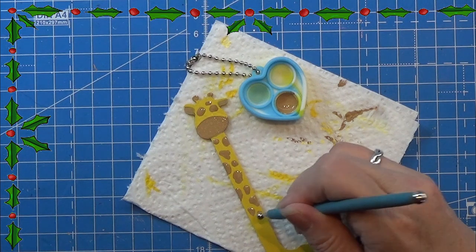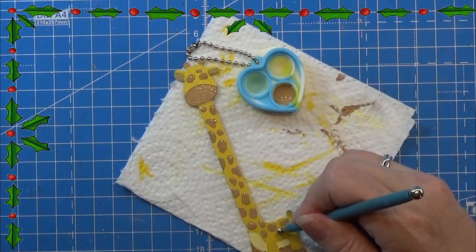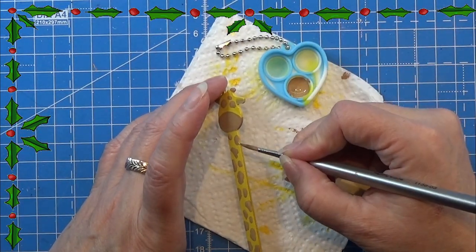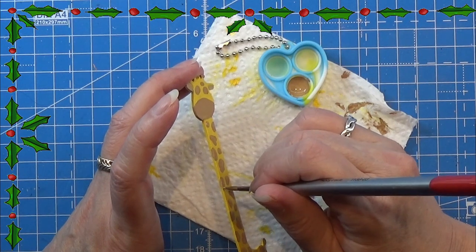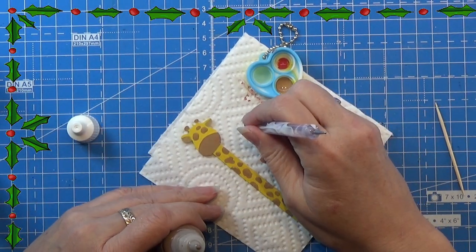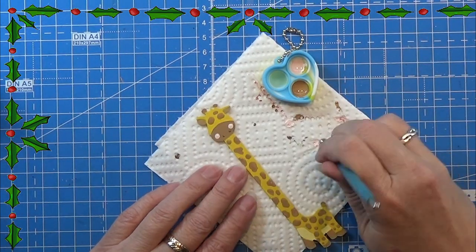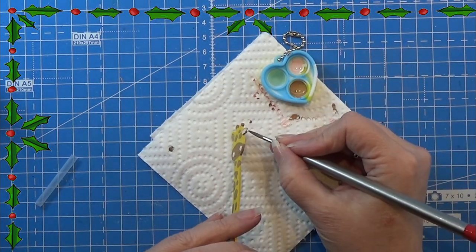Just making a lot of dots here and there on the little giraffe. I also colored the two legs that are furthest away with the brownish color. Then I used a darker brown with a dotting tool to make the nostrils, carefully dotting them in place. I mixed a very light pink color and made the cheeks with a big dotting tool, and I'm going to paint the inner ear with that as well.